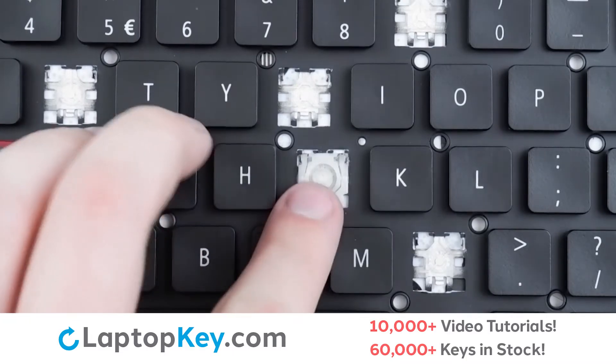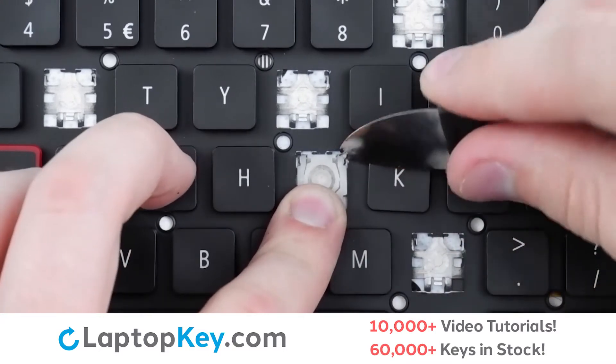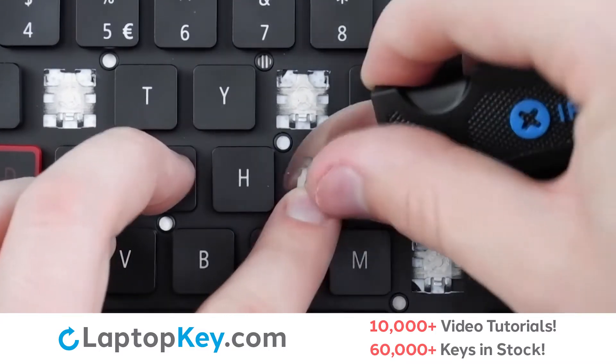To remove the retention clip, support the bottom of the clip with your finger and insert your tool under the upper right corner and push slightly inward and upward at the same time.